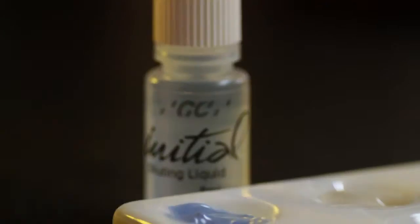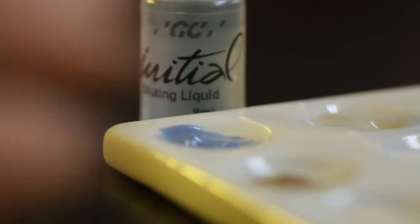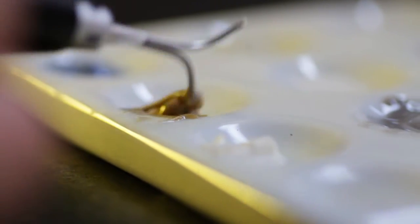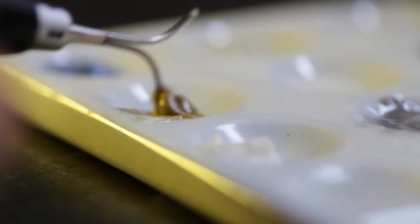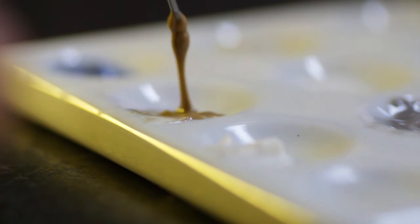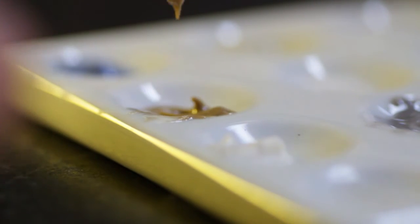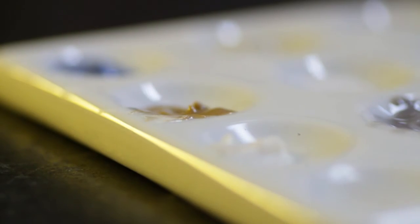Lustre Paste Diluting Liquid: the diluting liquid is a special liquid to offer the desired paste-like consistency for the application. However, it is recommended to obtain a gel paste-like consistency of the Lustre Paste for the best results. Note: if the Lustre Paste are diluted too much, the result is a reduction in the gloss after firing, and the desired result may not be achieved in one glaze firing. When needed, dilute the desired amounts of paste in a separate plate with diluting liquid — never dilute directly in the jars.